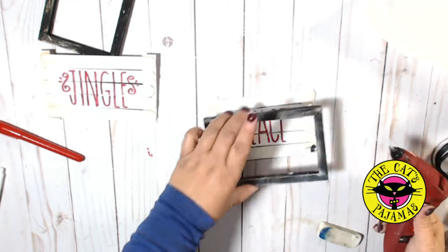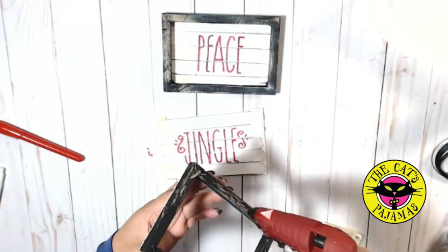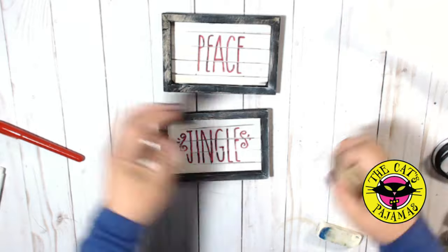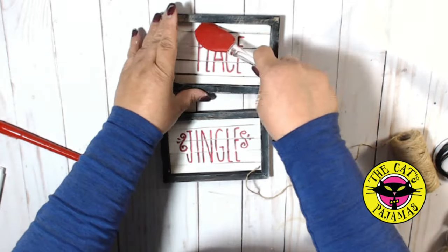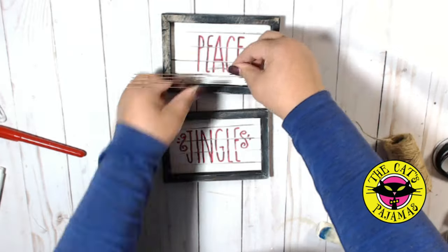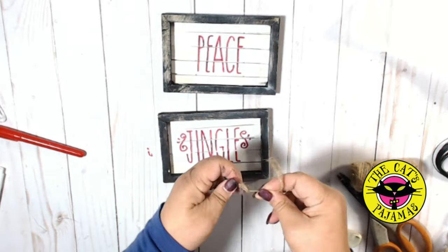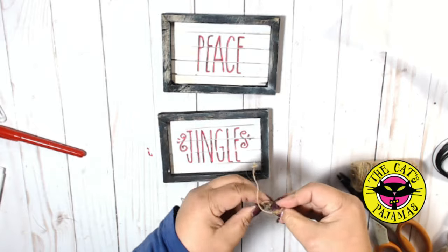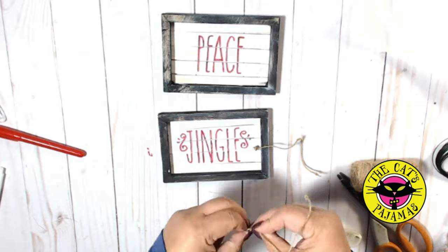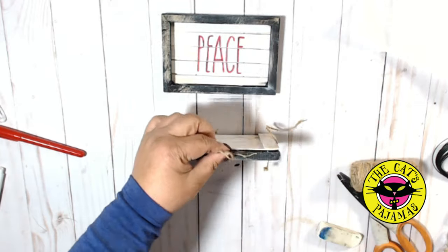Next, I'll add the black frames to the top of the popsicle sticks with hot glue. You don't have to use hot glue — you can use wood glue or Aileen's Tacky Glue so that you can move it around a little bit, but I'm just using hot glue in the interest of time. To hang the signs, I've cut a piece of jute twine, knotted the ends, and attached them to the top of the frame with hot glue.